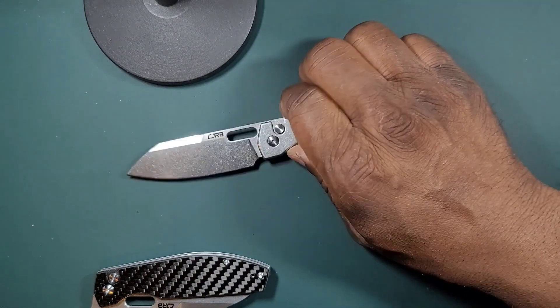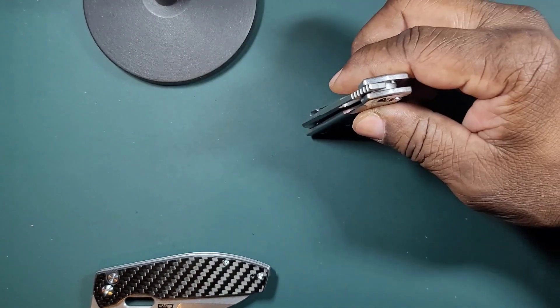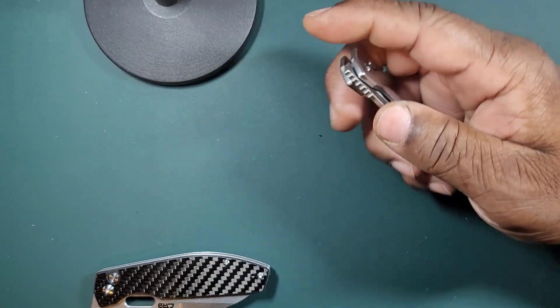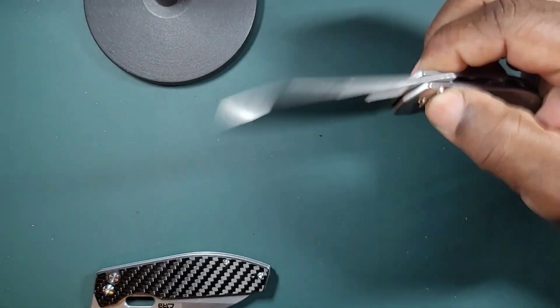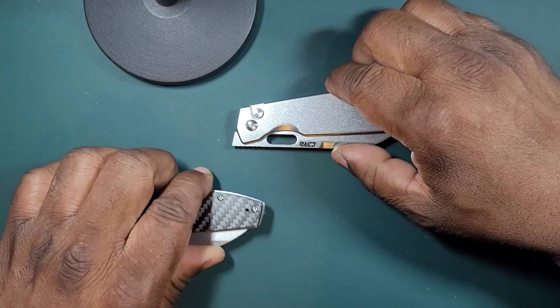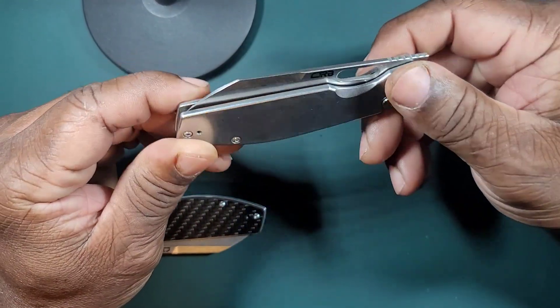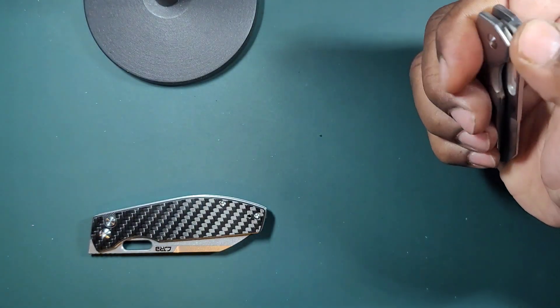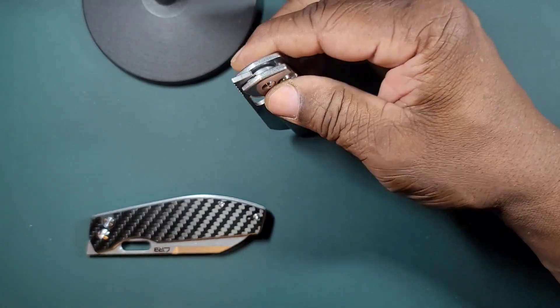In all those jurisdictions where three inches is okay, you're pretty much good with this knife. Always follow your local laws — very important. A lot of places you can own knives like this but you can't actually carry them in your pocket, so check what your local jurisdiction allows.